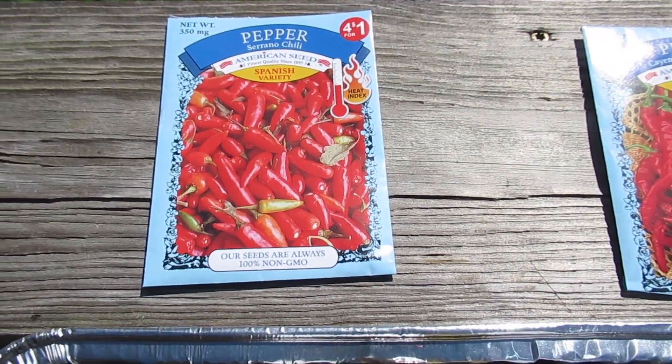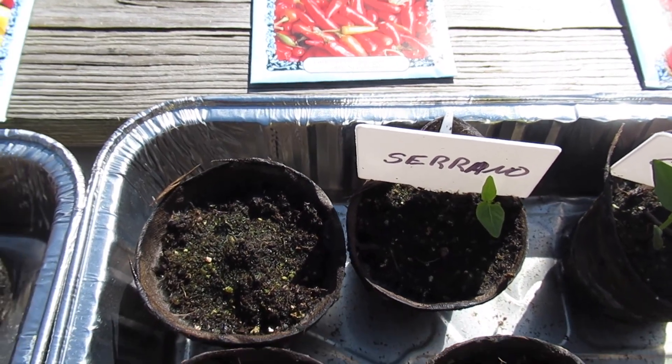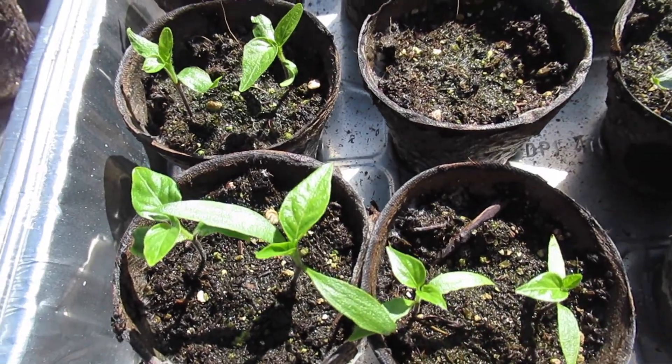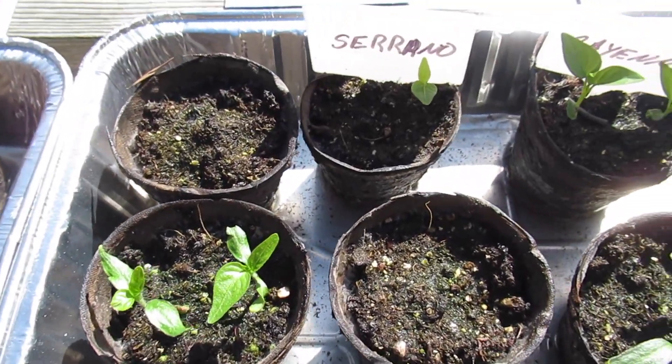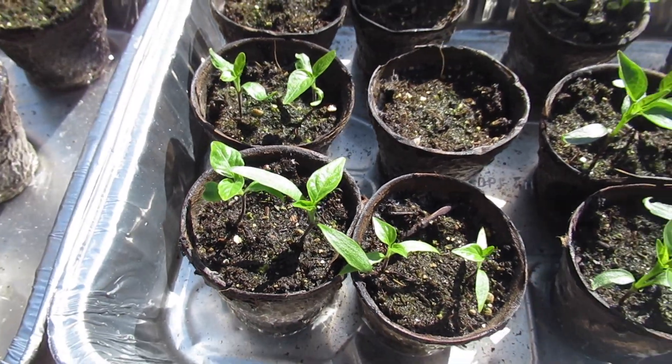Serranos — now I've never grown serranos before, I've eaten a bunch of them, but they've come up at about a 50/50 clip I guess. Let's see here — we've got one, two, three, four, five, six, seven. So we had seven out of twelve, a little better than 50%, and I'm okay with that.